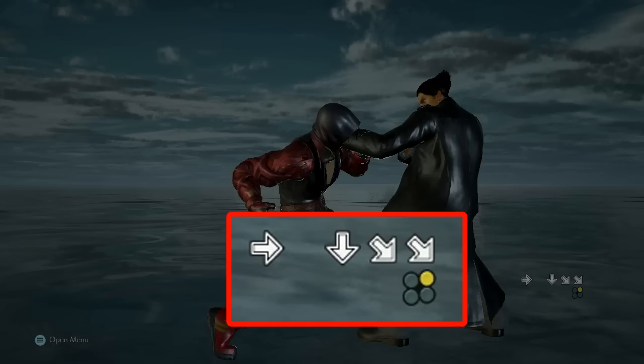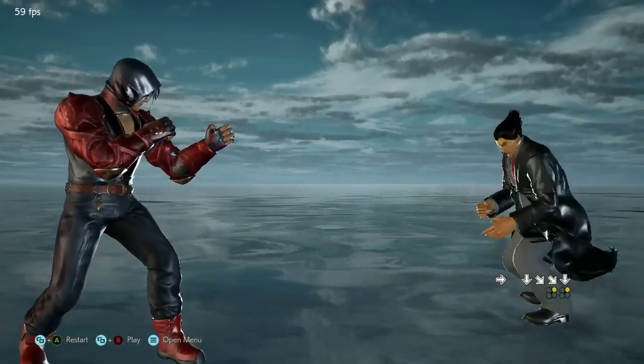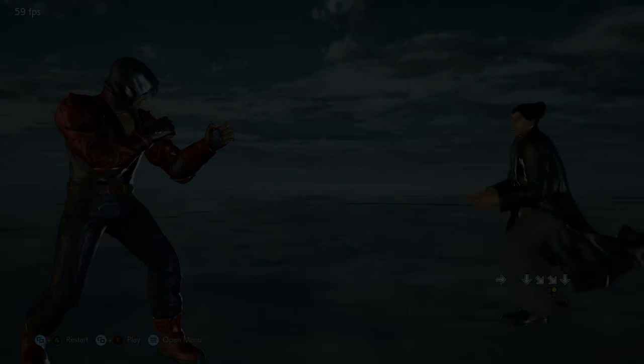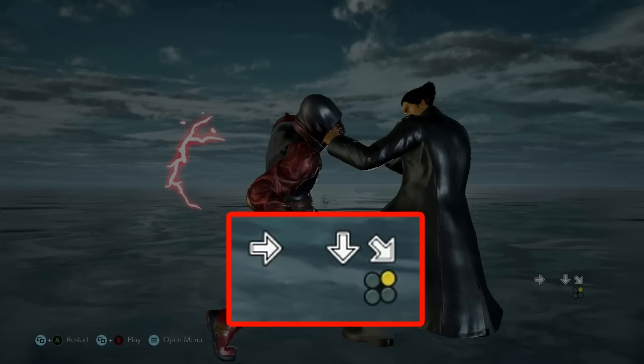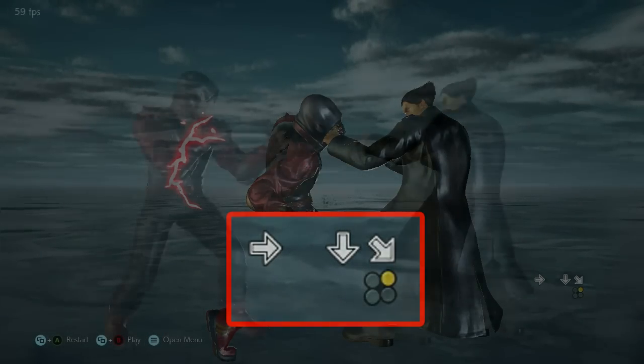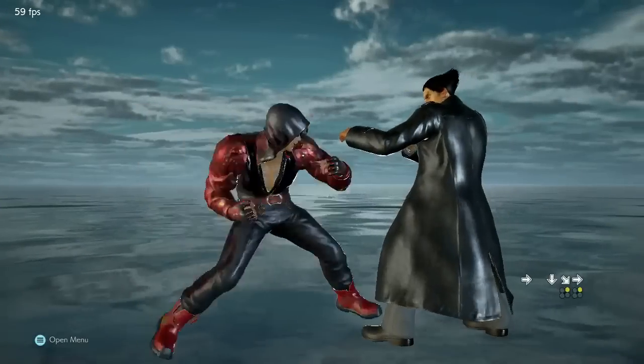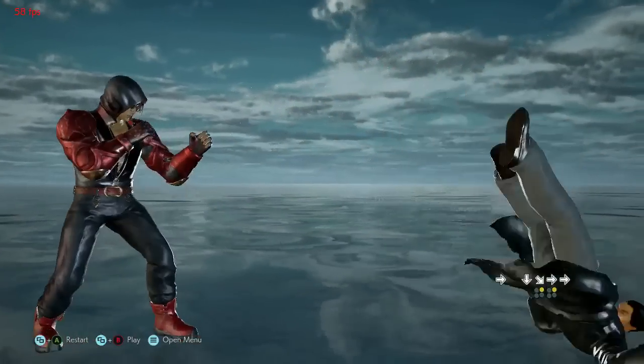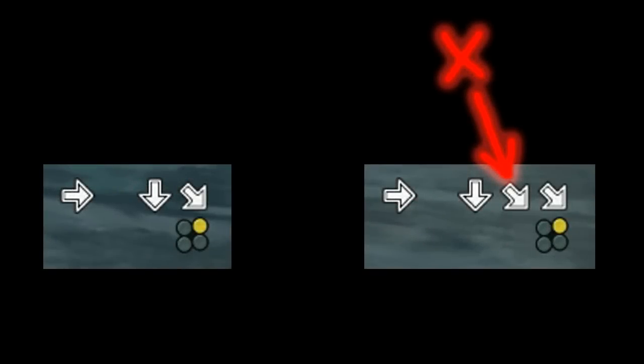This is what the command history of a failed electric attempt looks like. This is what a successful electric looks like. The problem is the forward plus 2 input: after pressing down, the forward and the 2 inputs must be pressed at the exact same time. Otherwise, you will get the extra down-forward command in the chain and fail.